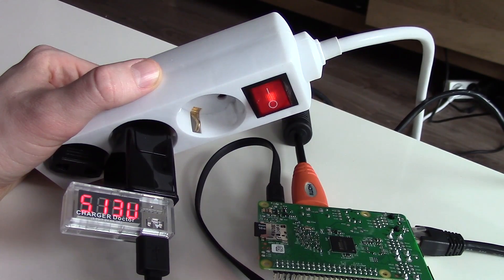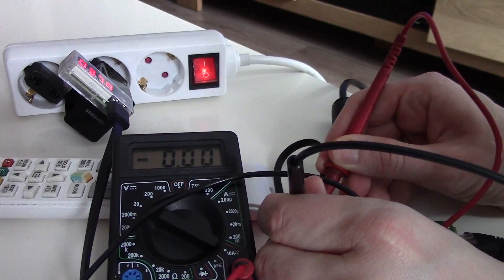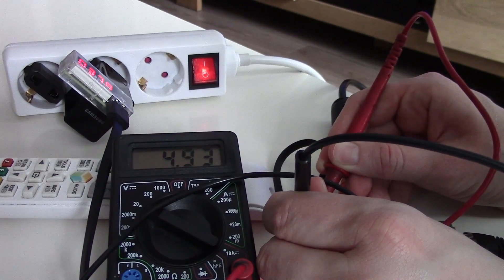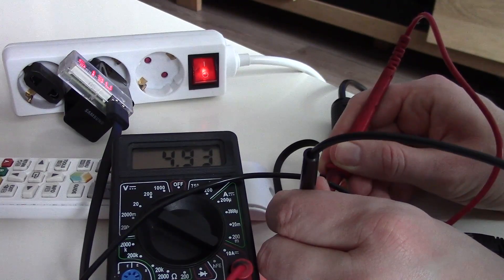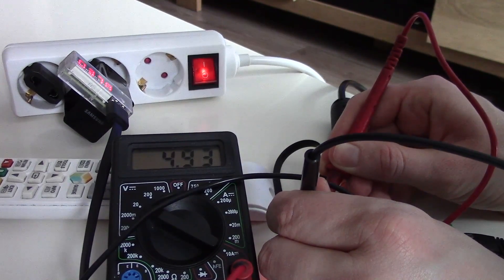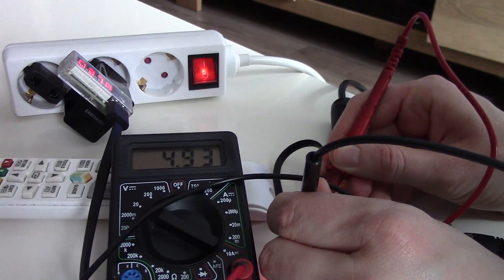The voltage will not drop under 5 volts, so that's a good sign. Now we are measuring the voltage on the Raspberry Pi itself. It's a little bit under 5 volts, but that doesn't matter. It's more important that the voltage is steady and doesn't have big drops.